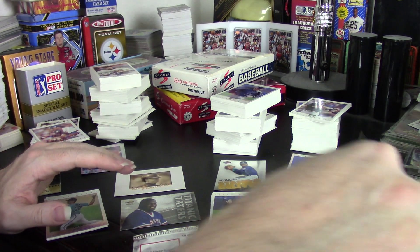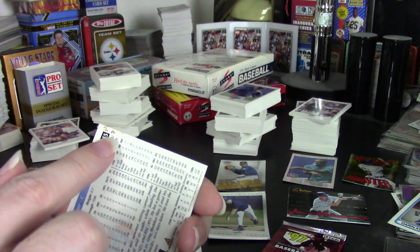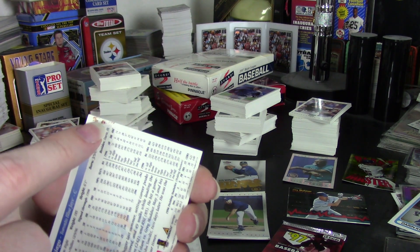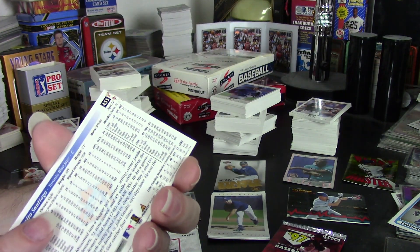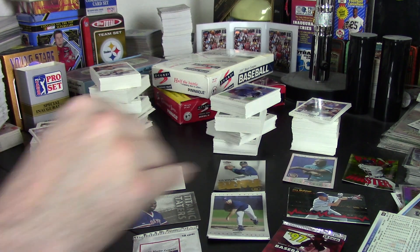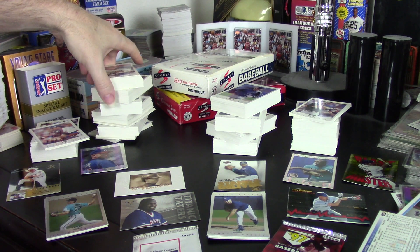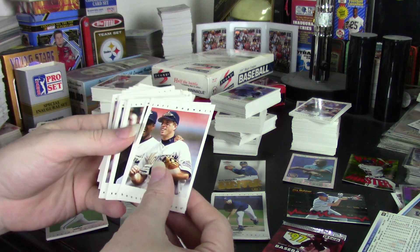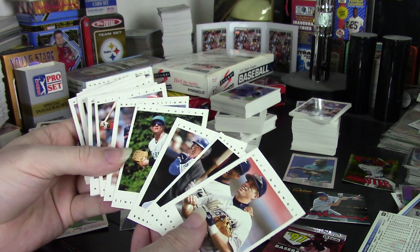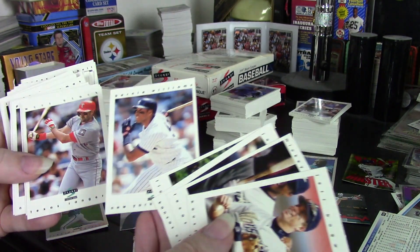The only issue I ran into was a Benito Santiago card that looks like it got dirty — like someone was eating chocolate ice cream. It came right out of the pack that way. That's the only problem I ran into with any of the cards in the set. Otherwise they all came out in really good shape. The centering actually wasn't too bad for some of them, but most were way off. I was surprised at just how off the centering tended to be on these cards.